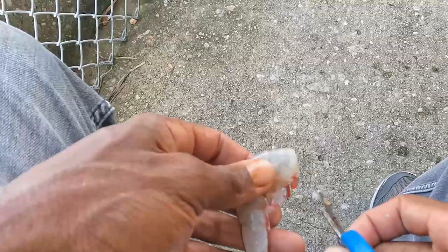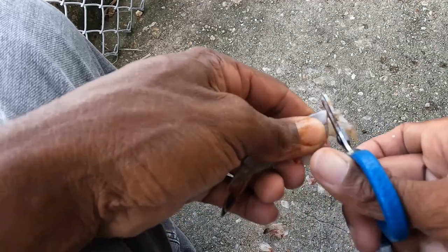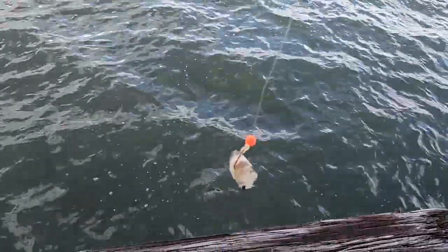The bait I'll be using is fresh dead shrimp. I'm just going to cut the shrimp into little pieces like this - I'm gonna leave the shell on. Cut them up there we go. Here's what the shrimp look like - this is the presentation to the whiting.